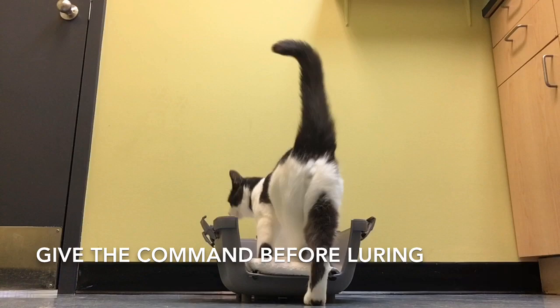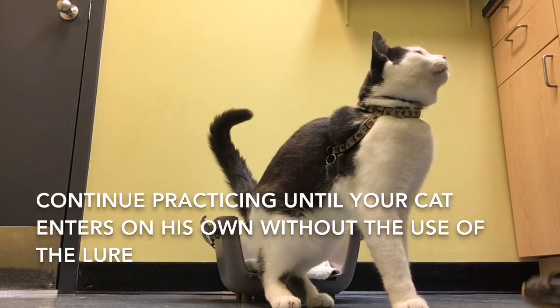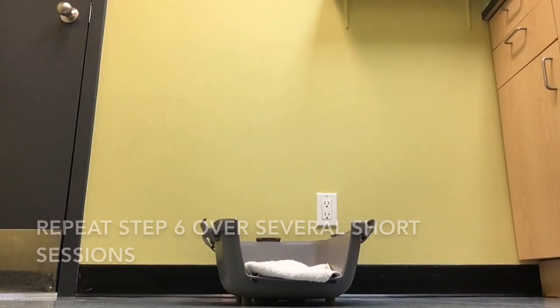Now we're going to give the verbal command before we lure the cat into the crate. Keep practicing until your cat goes into the crate all by himself without you having to lure him there.